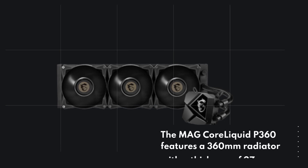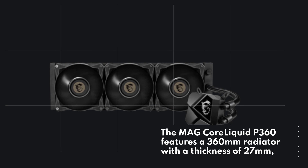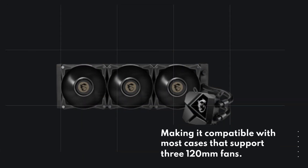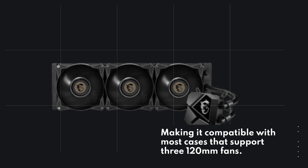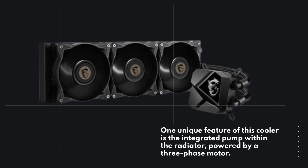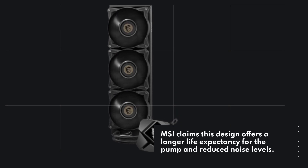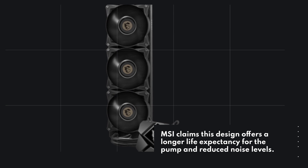The MAG Core Liquid P360 features a 360mm radiator with a thickness of 27mm, making it compatible with most cases that support three 120mm fans. One unique feature of this cooler is the integrated pump within the radiator, powered by a three-phase motor. MSI claims this design offers a longer life expectancy for the pump and reduced noise levels.